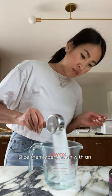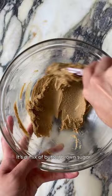Next, make the almond cream filling, which is my favorite part. It's a mix of butter, brown sugar, egg, almond flour, salt, vanilla, and a splash of almond extract. You'll want a buttercream consistency.